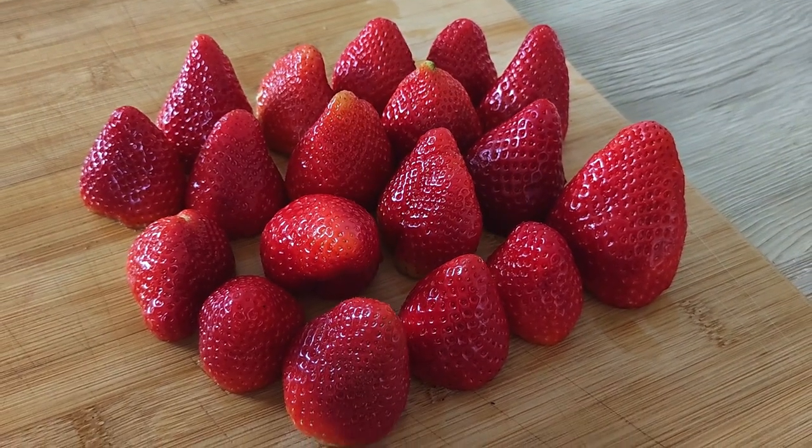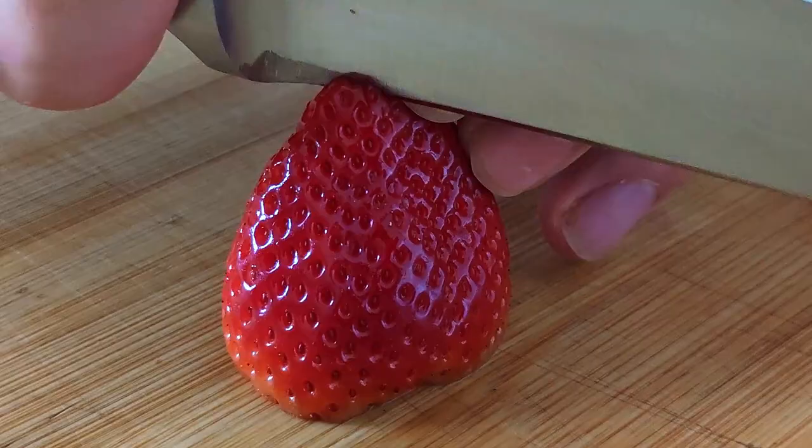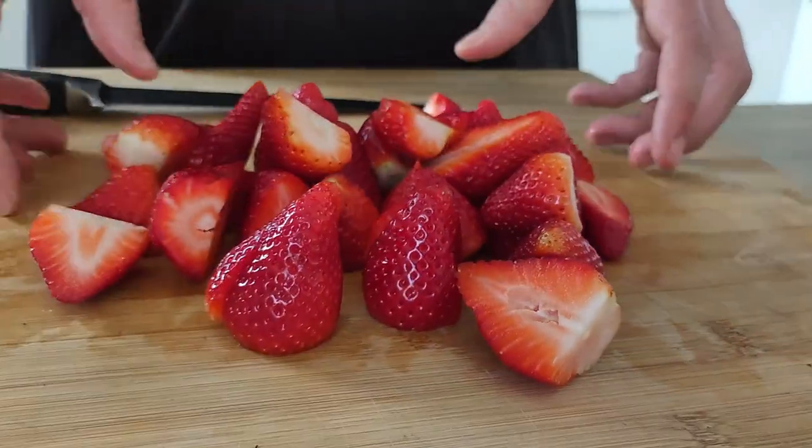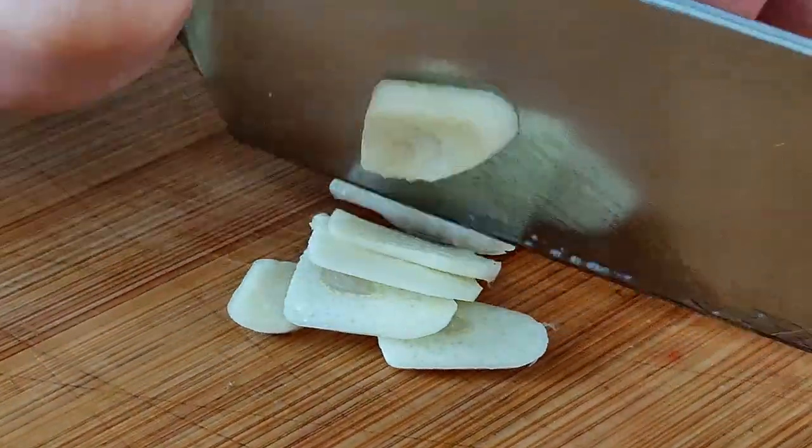And of course we are doing strawberry gazpacho, so I'm gonna need some strawberries. I chop them in half and mix them with the vegetables. I'm also gonna slice one clove of garlic.